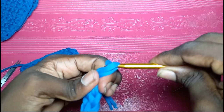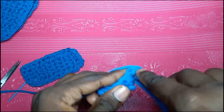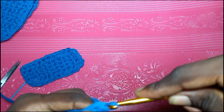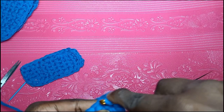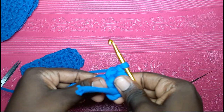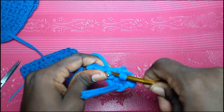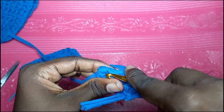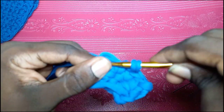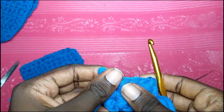You should have this shape now. Chain one and then turn over. Insert your hook in the very first stitch and single crochet. Since this is a short base, you don't really need stitch markers — just count in your head. You should have four stitches per row. If you count three or five, you know you are missing something.